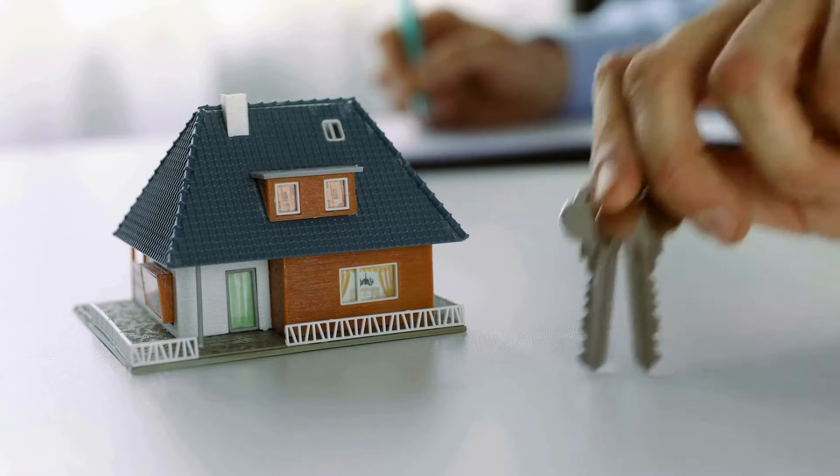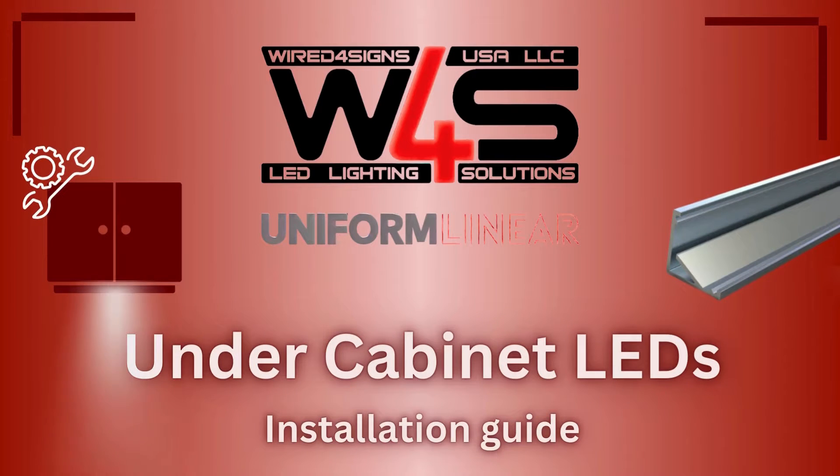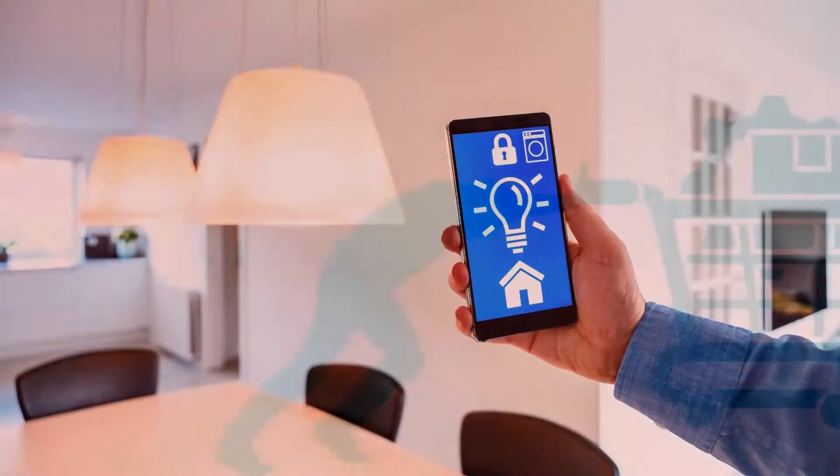Just moved into a new house and found there's no lighting under your kitchen cabinets like there was in your old home? Or maybe you've decided you're just sick and tired of cooking in the dark. Watch the video for a full guide on installing under cabinet LEDs. We'll cover everything from planning and purchasing materials to controlling your lighting with your smartphone.